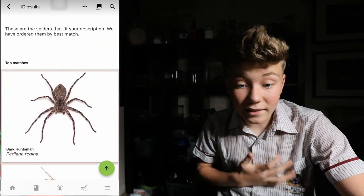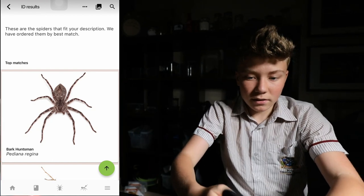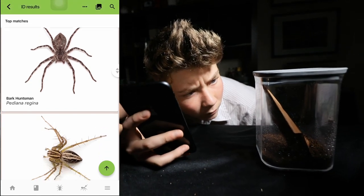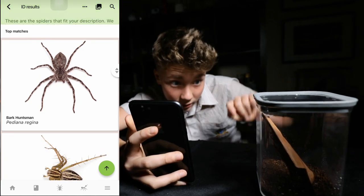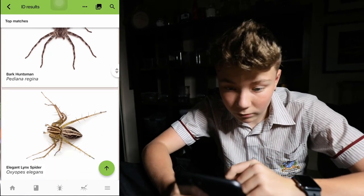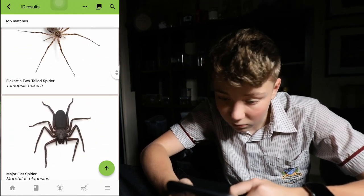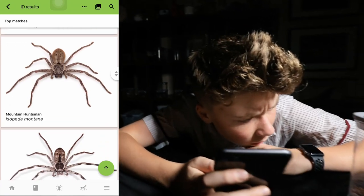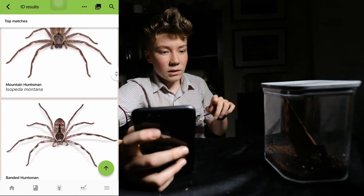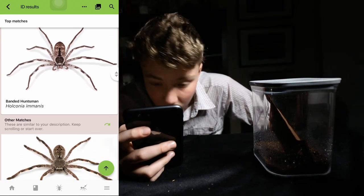Now it comes up with all the identified results — these are the spiders that best fit your description. Bark huntsman — that looks quite similar, let's check it out. He has more of a black V on the back — no, it's not a bark huntsman, but good result. Link spiders, orb weavers — no, definitely huntsmans. Flat spider, mountain huntsman — no, I wouldn't say so. There's the banded huntsman. The banded does look quite similar, kind of grey with spots and stripes, but no, it hasn't got that same design.